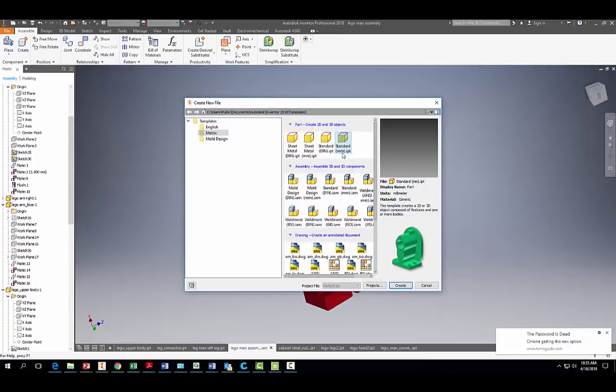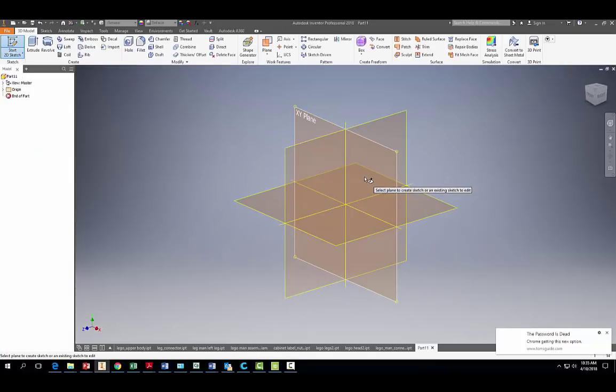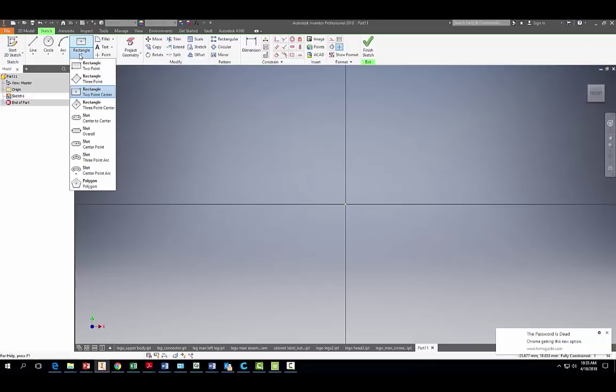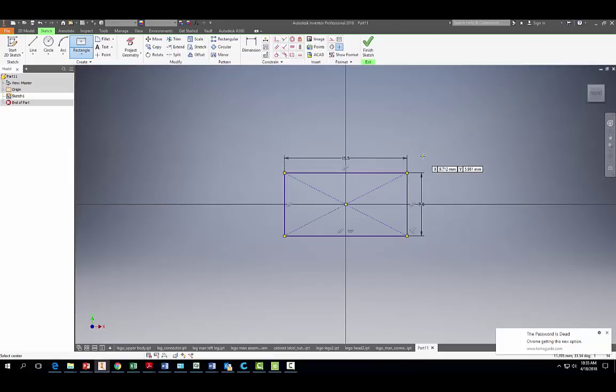Let's start a 2D sketch on our XY plane. We're going to drag out a rectangle using the two-point center tool, with dimensions of 15.5 millimeters and 7.8 millimeters on the other side. Hit Enter and finish the sketch.